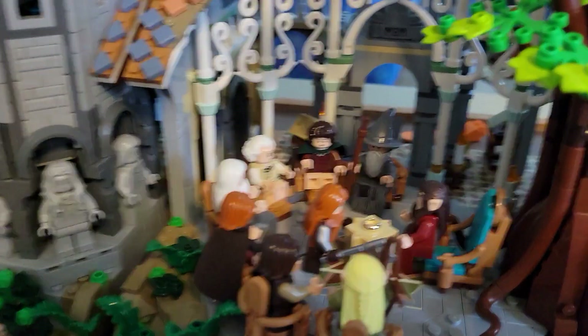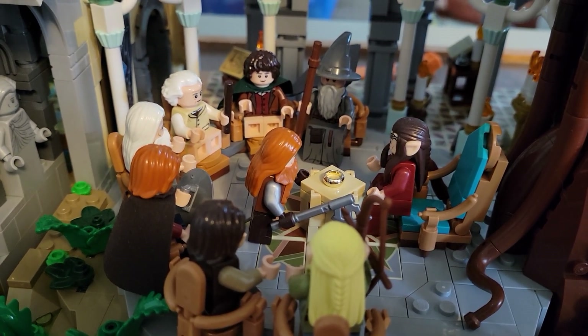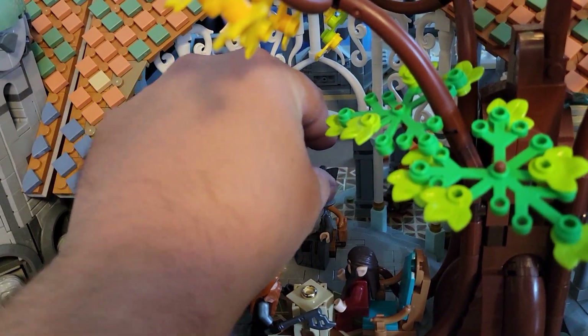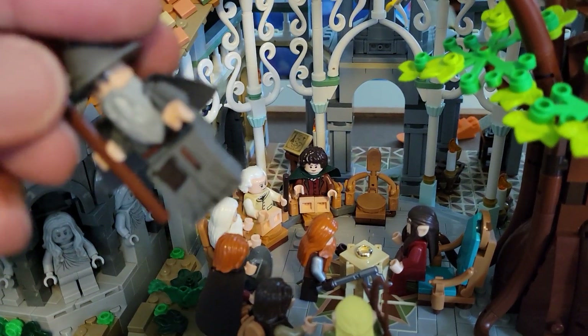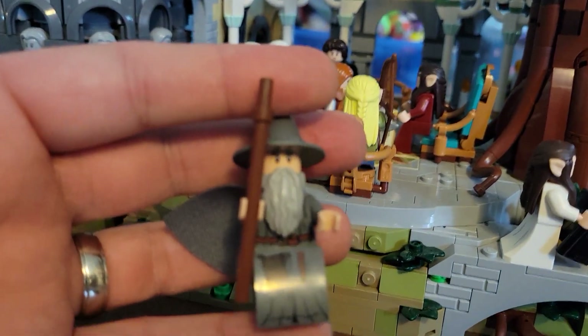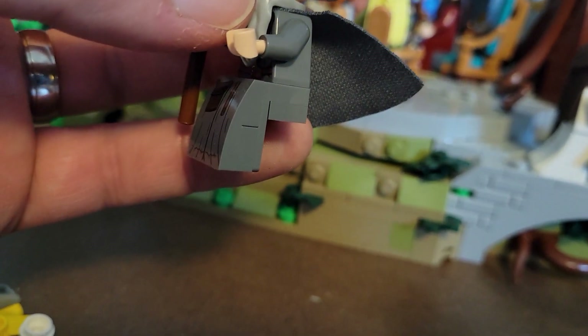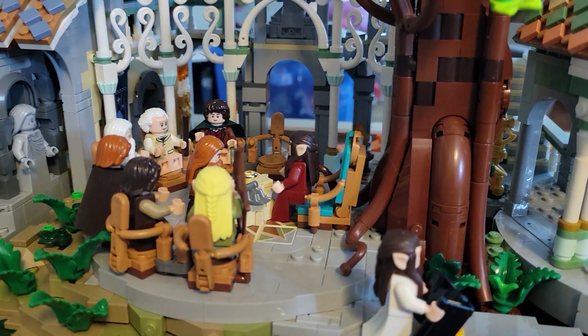Over here is the meeting of the Council where they discuss the Ring. I've seated some folks around the table who were at that meeting. Here's Gandalf — one of the things I wanted to show you about the minifigures is he's in a seated position. What they've done is give you the option to either have him seated in the chair or standing, by attaching some extra Lego pieces to his torso to make it look like he's actually sitting.